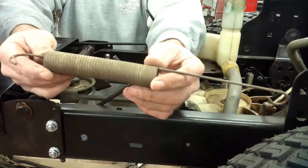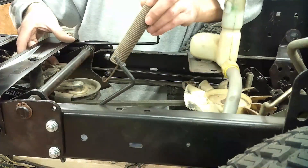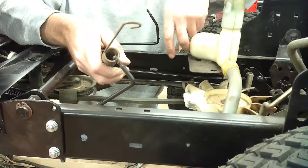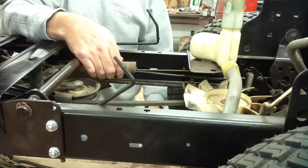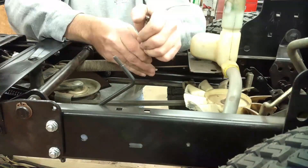The last piece that goes on is the spring. This end hooks to the belt drive tensioning pulley. This end goes through a slot in the frame. It keeps the belt tight. It's easiest to use a vise grip on here and stretch it out to get it hooked in there.